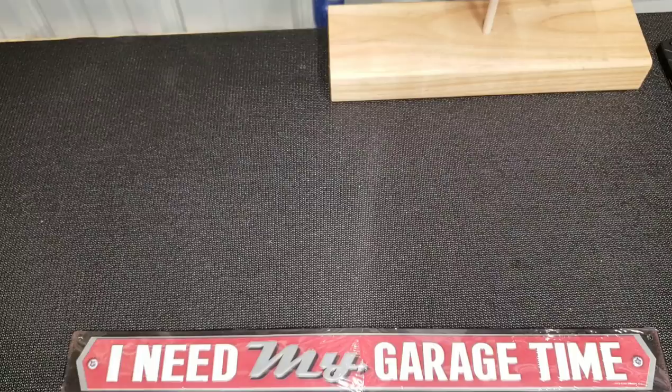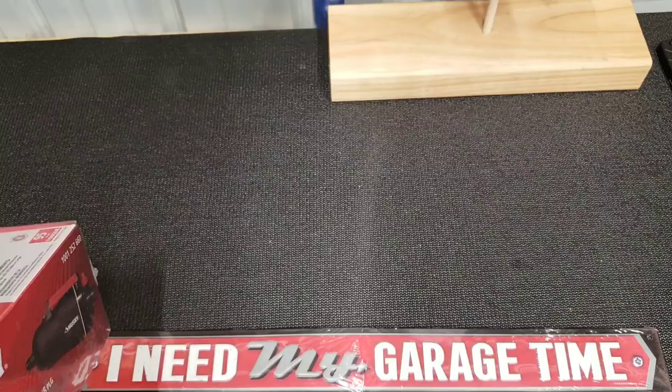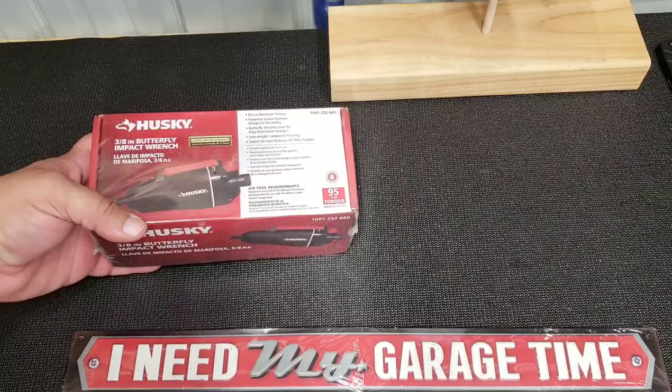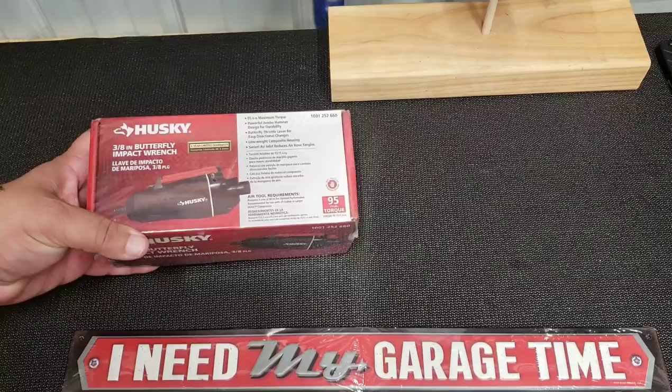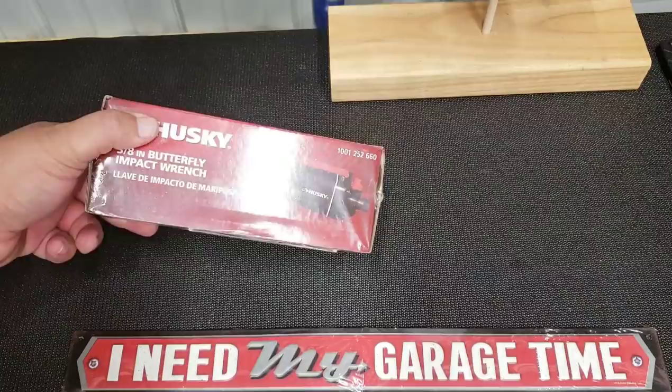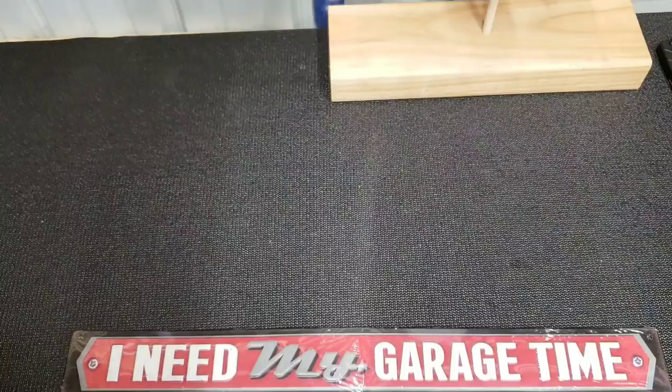Some people have seen this on Facebook pages, garages, man caves and sheds — I posted this as a deal alert type thing. It was about 10 bucks. I honestly don't know if I'll ever use it — it's a 3/8-inch butterfly impact wrench, and I haven't even opened it. But I can see in certain applications how it would be useful.